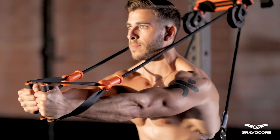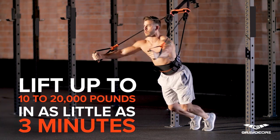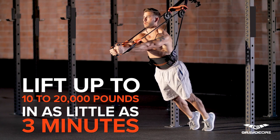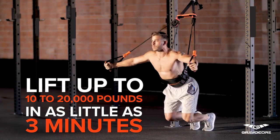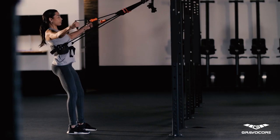With Gravacore, hard has never been so easy. Depending on their weight, a person could lift up to 10 to 20,000 pounds in as little as three minutes. As far as we know, this is simply impossible with any other exercise product.